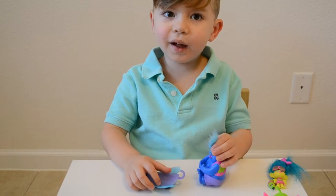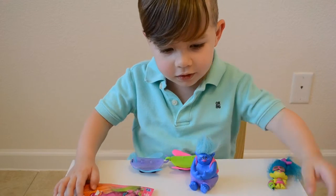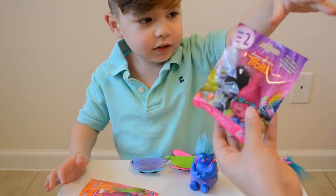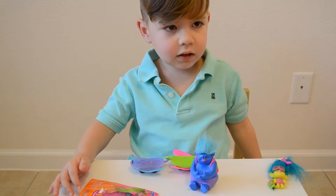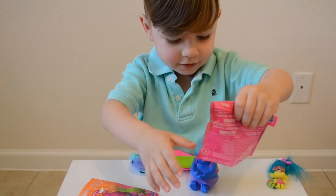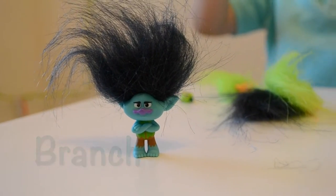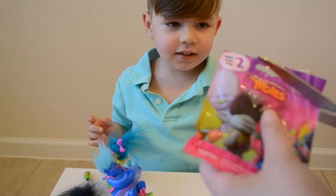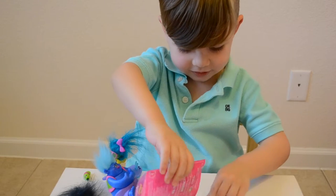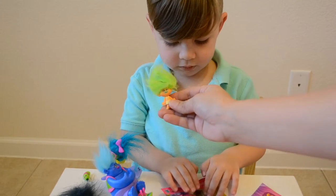Okay I'm going to open some blind bags. Alright! Choose a blind bag. What is it? This one? Which one? I want to open this one, this one, and this one. I'm thinking this one. What's it going to be? I think this one's going to be a branch. I'm going to open this one up. Ooh, who is that? Okay, so our next troll is this one.